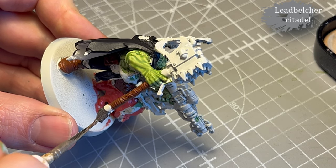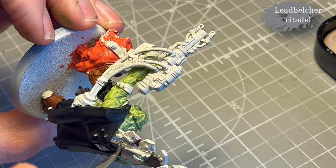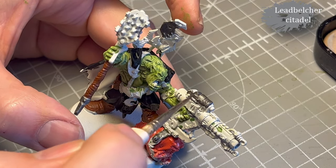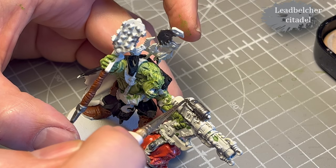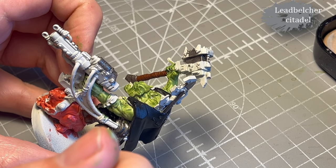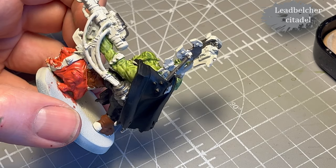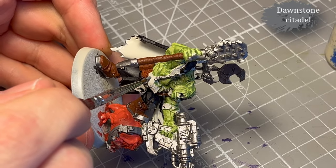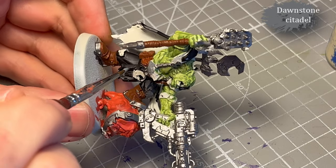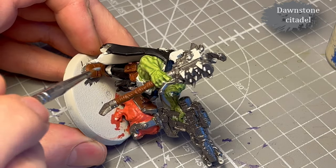Next, Leadbelcher — funnily enough for all the metal parts. So that's the hammer, the pole holding up the Bad Moon's emblem, the gun — generally just all the metal. It is a fun model to paint but there were some hard to reach areas and I'm not a huge fan of those. I decide to use Thornstone for the pouch on his belly and also for the straps on his arm holding the gun, just to add some variation — there was a lot of brown already so I wanted to mix it up a little bit.